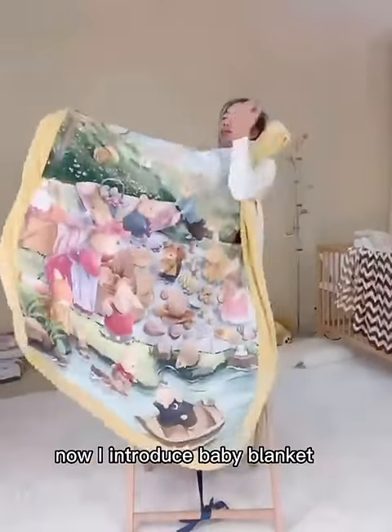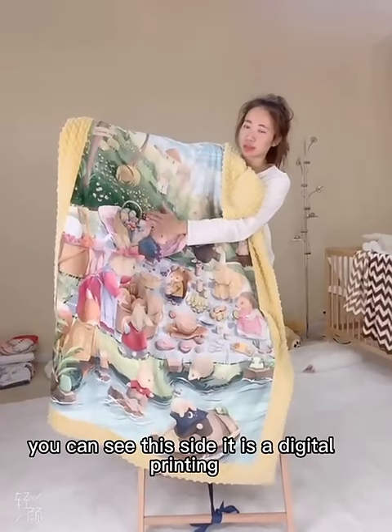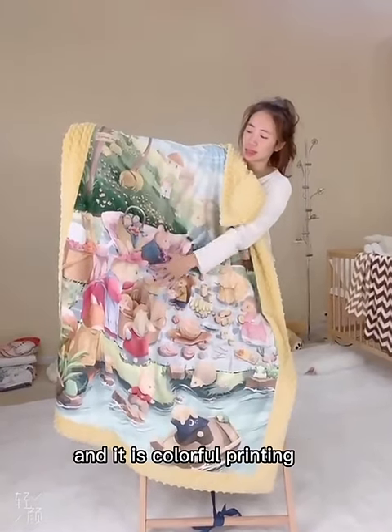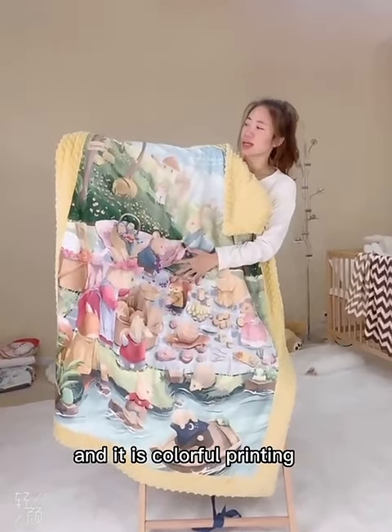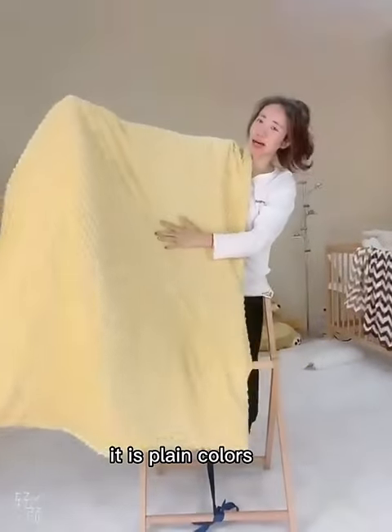Hello everyone, now I introduce the baby blanket. You can see this side is digital printing and it is colorful printing. Also, you can see another side, it is plain colors.